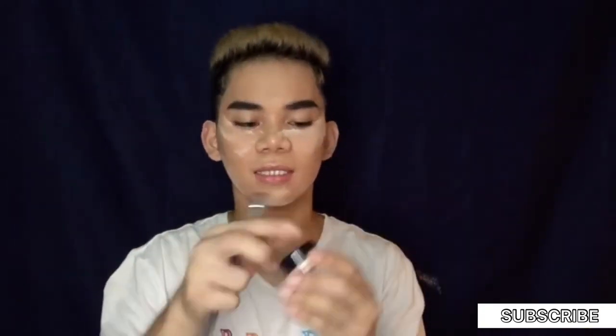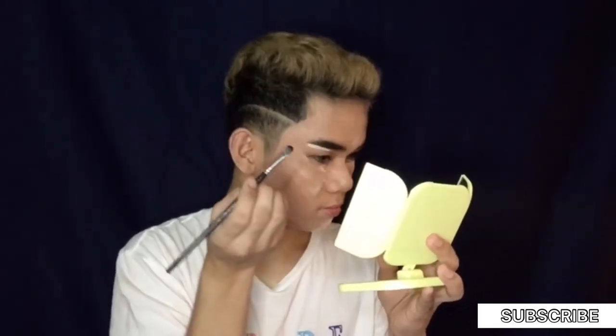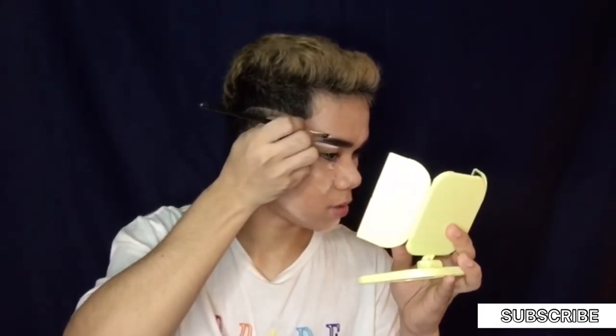We need to clean up the edges of the eyebrows so they don't look bushy. To clean the eyebrows I use this Anastasia Beverly Hills concealer in shade 2.0. I also apply it on top. And this time, I'm including my eyelids because I also use this to prime and put a base on our eyelids before we put our eyeshadows.